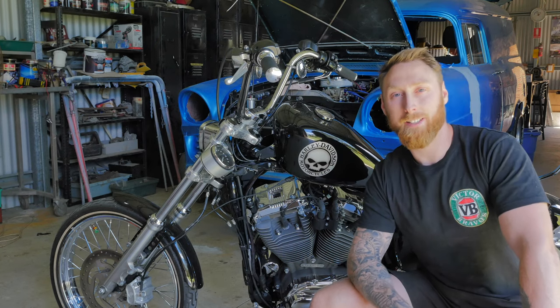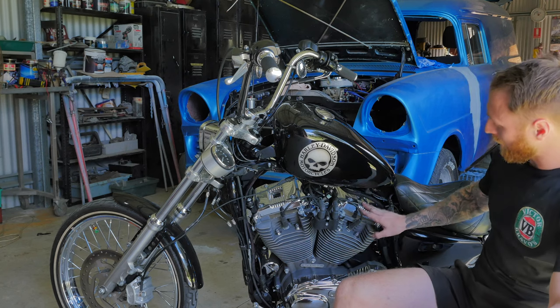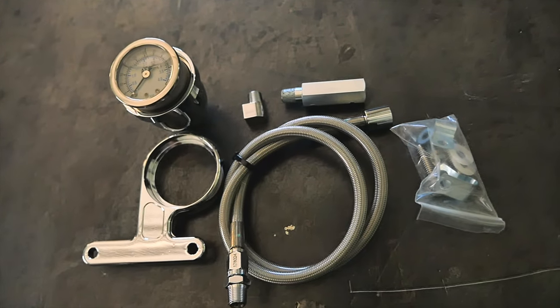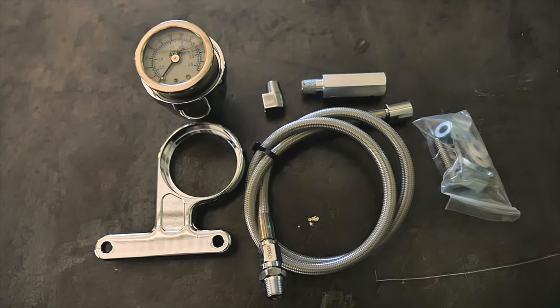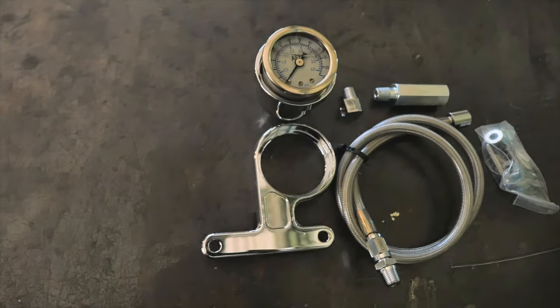How are you doing? In episode 5 of Unnecessary Stuff for my Sportster 72, I'm going to be installing an oil pressure gauge onto my rear rocker cover. I bought this oil pressure gauge off eBay, and yes, I know you're probably sceptical because I bought it off eBay, but I'm willing to give it a go. So let's whack it on the bike.